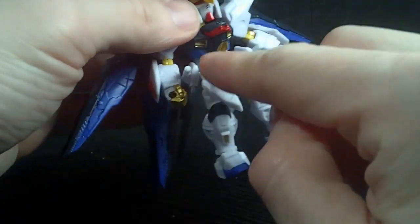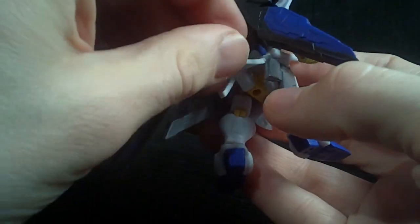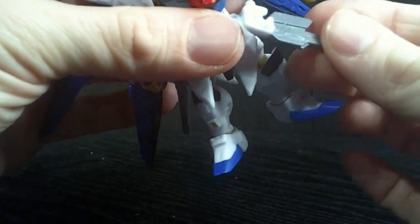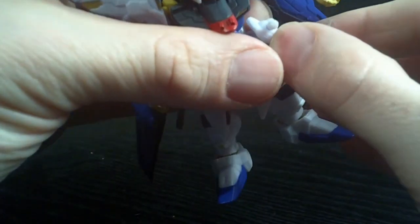It is pretty solid. You saw the railgun pop off — basically the skirt armor is all rubber, like a rubbery material, but the railguns aren't. So if they do come off, it's no big deal, they just go right back on. Which is possibly a good thing.